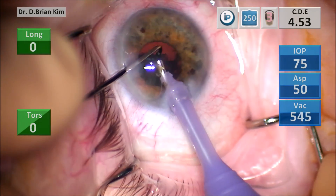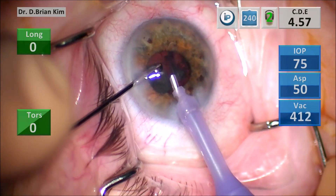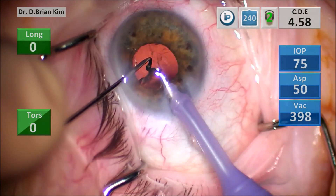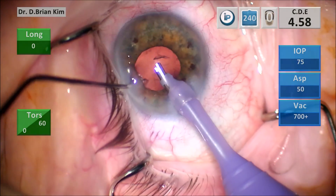As I do that, the subsequent edges of the epinucleus are coming forward almost like dominoes falling one by one. Each part of the epinucleus started to peel away and it came out really efficiently.